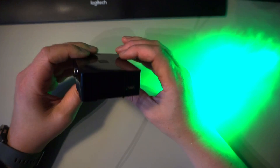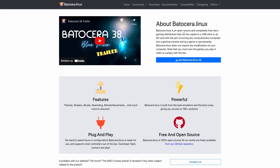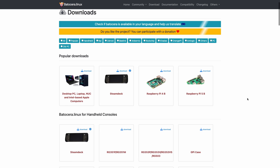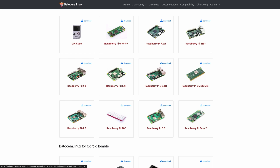But there's an easier way. Batocera is a great way to build a game system. It has images for many systems and the Raspberry Pi is one of them. Let's download it.